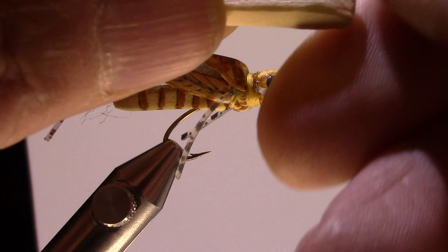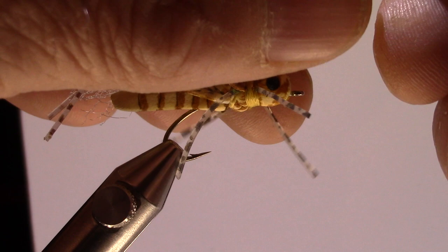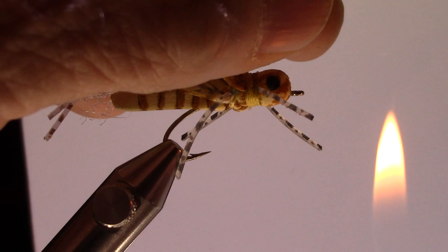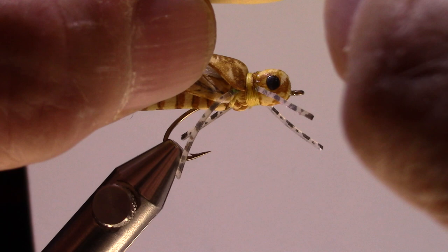Once I've got that somewhat rounded, I'm going to take my lighter and just heat it up a bit, then roll it — that will further help to round up some of those edges. There we go — I've got the body now.